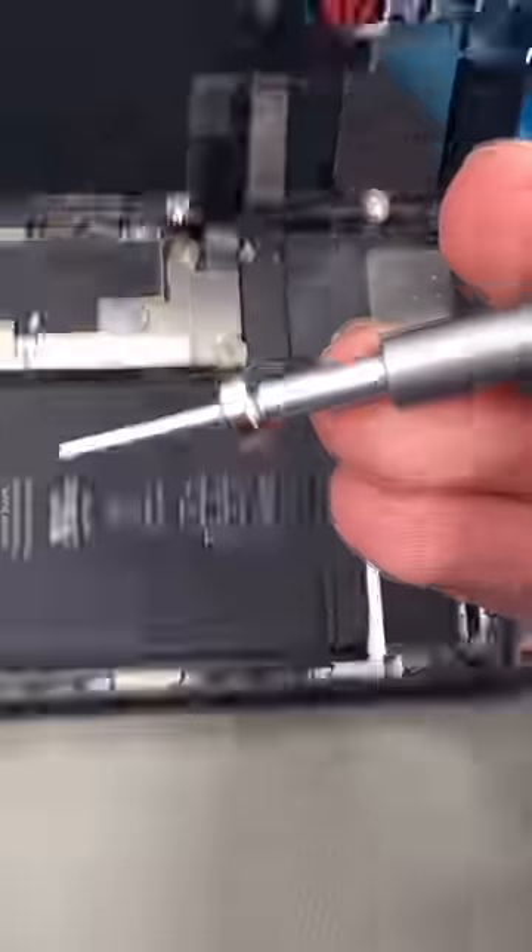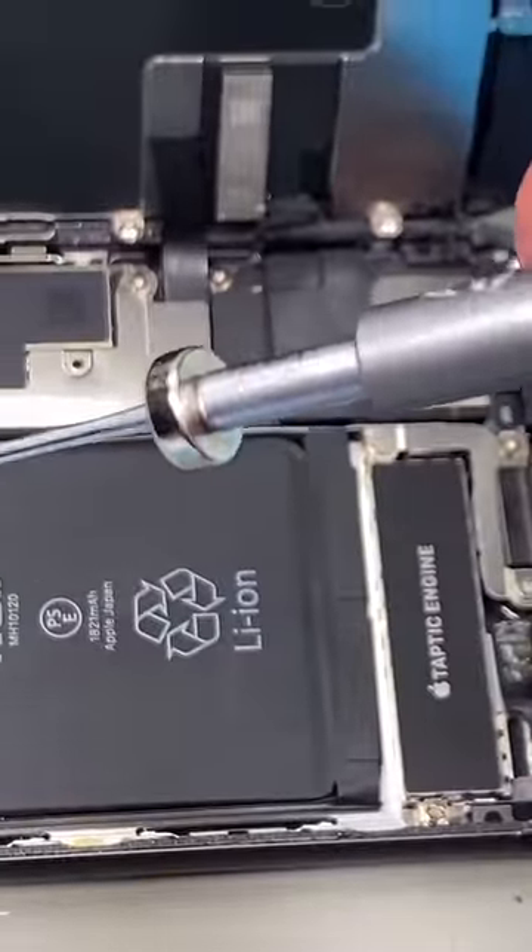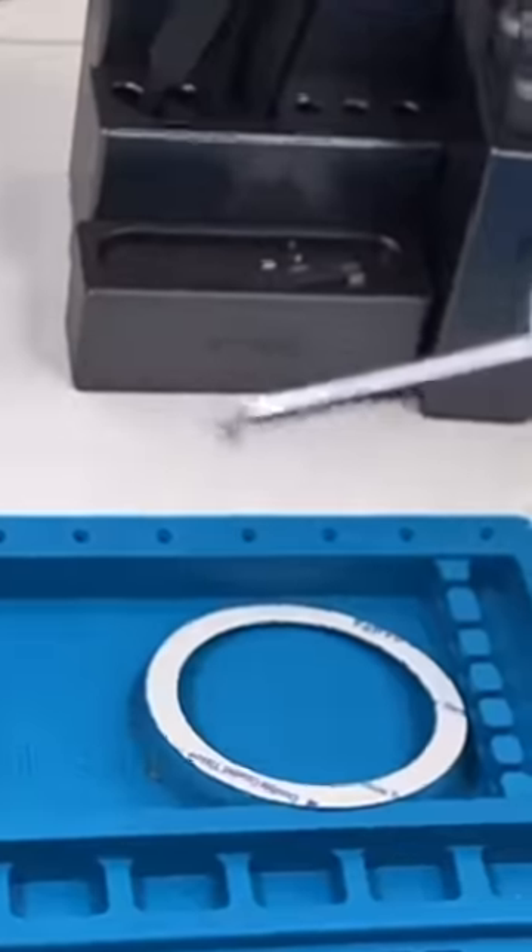To keep your screwdriver magnetic, it can be a good idea to add these little magnet rings. That way there's no struggle in picking up screws.